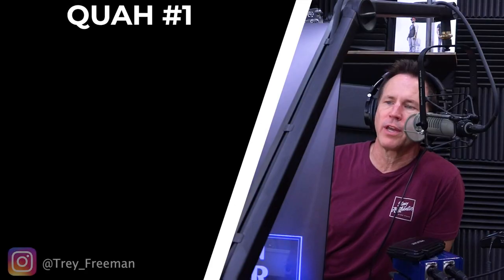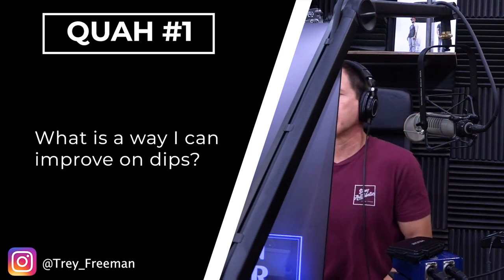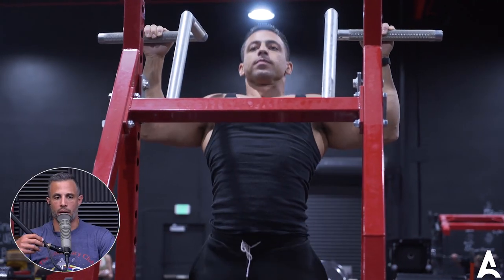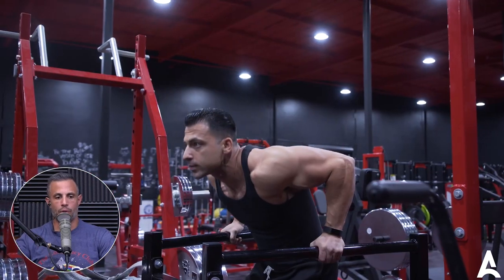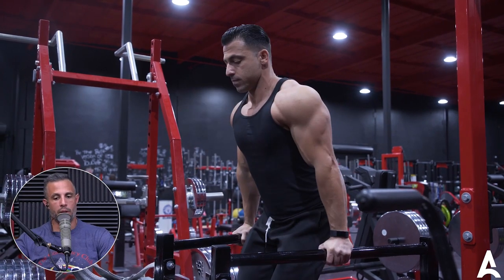Our first question is from Trey Freeman: what is a way I can improve on dips? Body weight dips — one of the best muscle building exercises for the upper body. It doesn't get as many accolades or attention as pull-ups do, but dips are excellent for the shoulders, triceps, and the chest. But of course, because it's your body weight, they can be pretty hard.